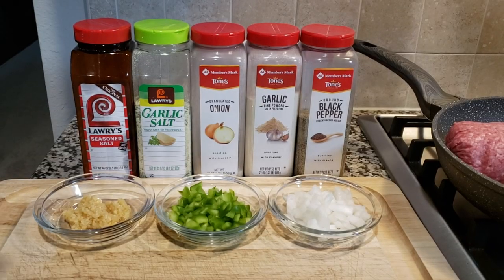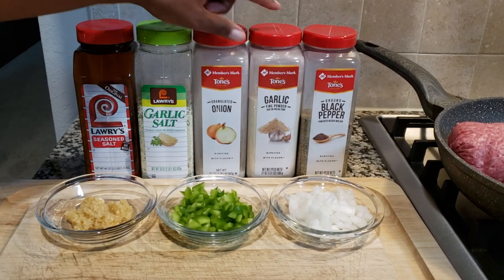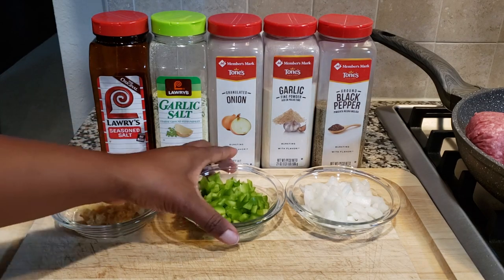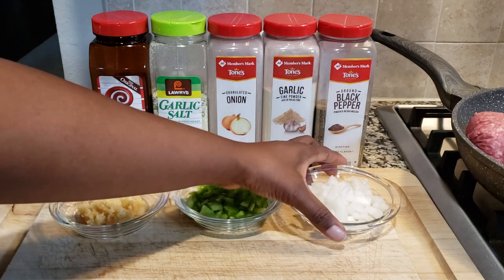You're going to need seasoned salt, garlic salt, onion powder, garlic powder, black pepper, minced garlic, chopped bell pepper, and also chopped yellow onion.